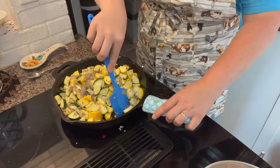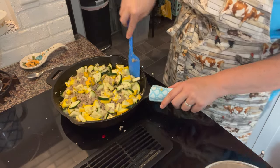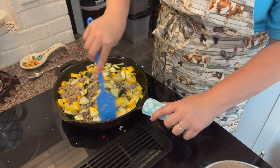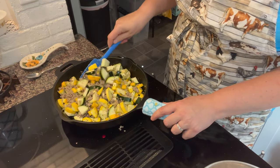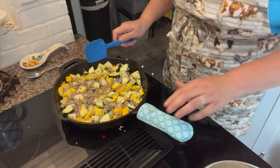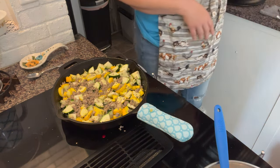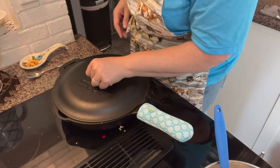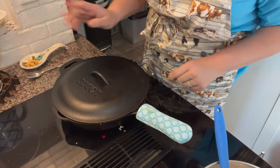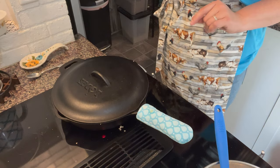I have not added any liquid to this and you really should not need to. If you do, adjust a little bit slowly, because as these squash begin to cook they're going to release a lot of liquid and you don't want it to be a soupy mess. I'm going to turn this down to medium low, put a lid on it — leaving a little steam vent — and let that go until the zucchini is tender.